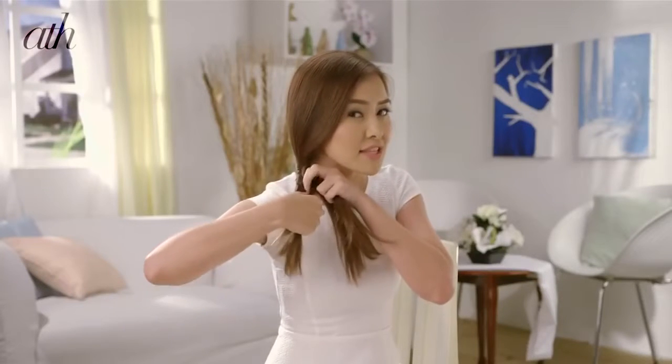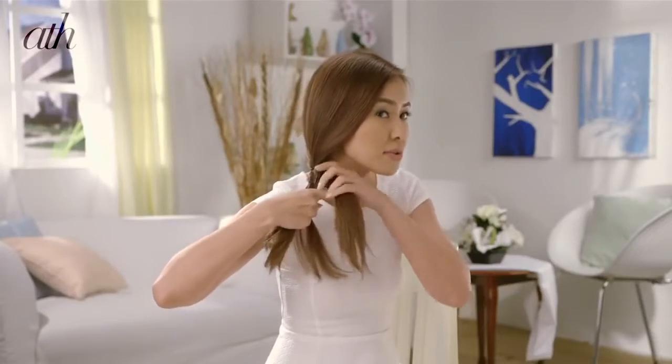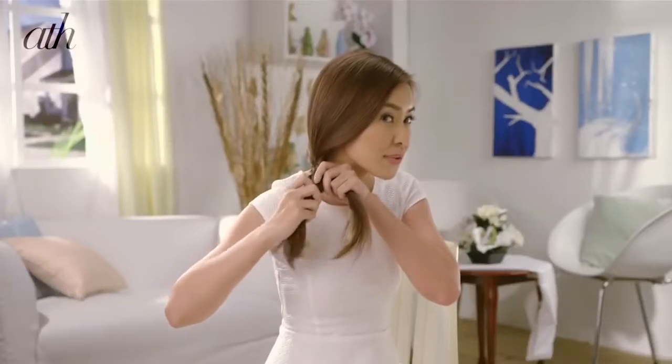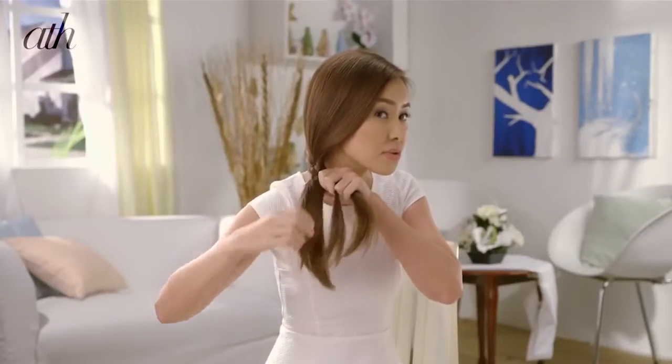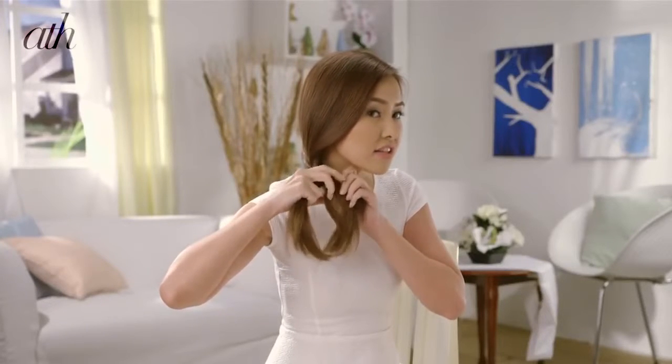You just continue doing the steps until you get to the end of your hair. Remember to pull your hair nice and tight every time you pass over a section. Also, the smaller the sections that you take, the more intricate the braid is, so keep getting smaller sections. It may take some time for those with longer hair, but I promise it would look really, really great.